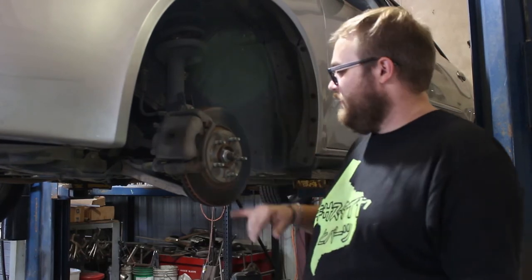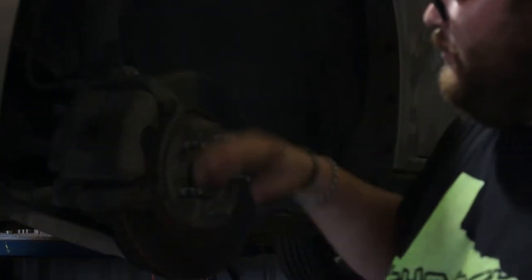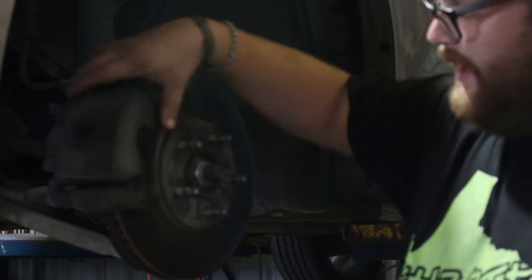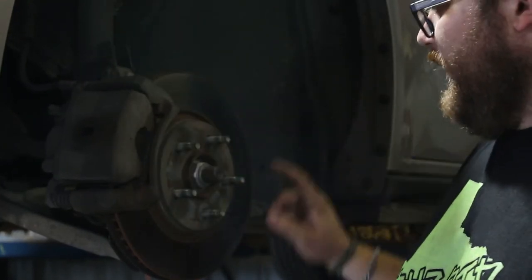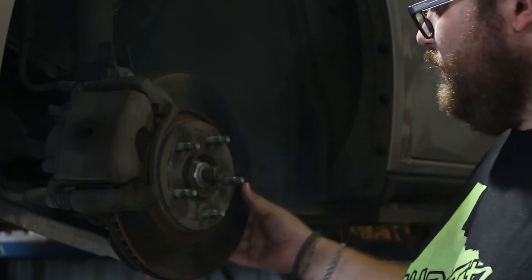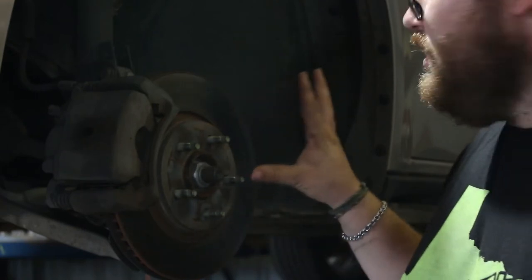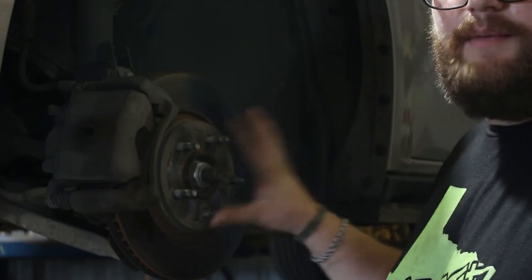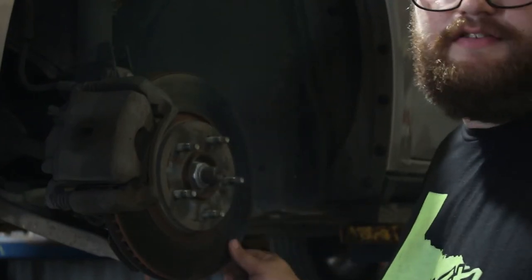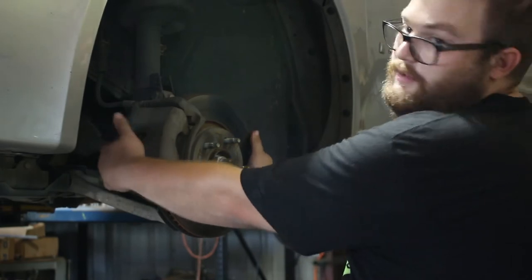Now that the wheel is off, what you can see right here is the brake rotor — we're going to be replacing that. The brake pads are inside the caliper, and you have your caliper bracket here. We are going to take off the caliper and the caliper bracket, which will let us get to the brake rotor. It's typically held down by the wheel; it may have one or two screws to keep it centered, but in this case just the wheel alone holds the rotor to the hub.